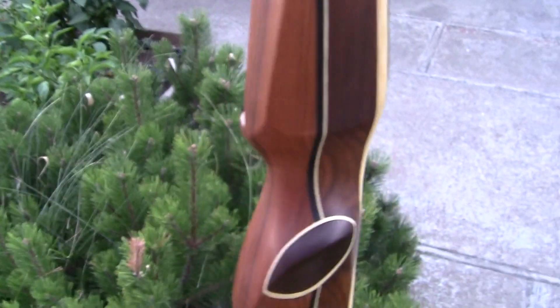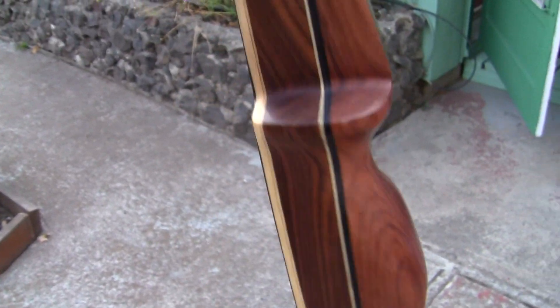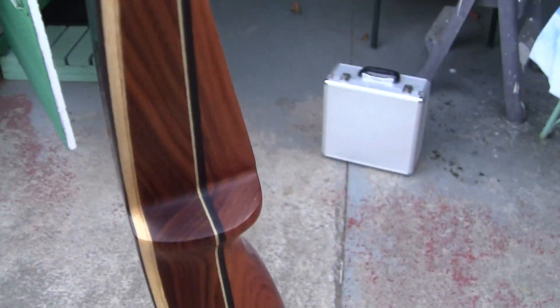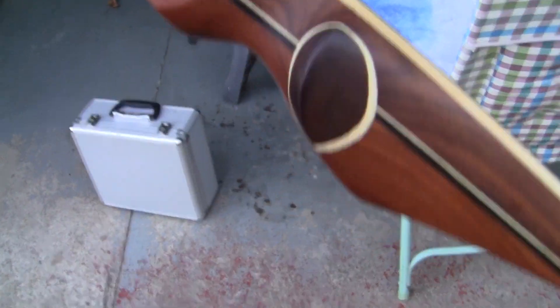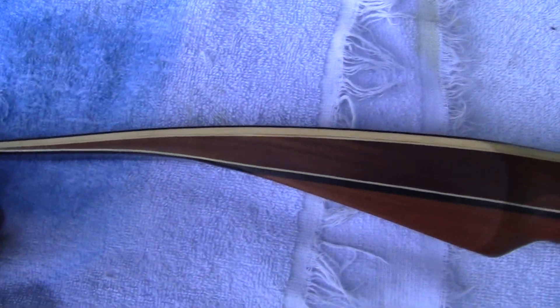Everything's been wet sanded down with 2000 grit, and now I will polish it. You will see the jewel beneath the rough when I do it. You can see a little bit of that glassine look — see that small reflection right there? That's very important. It looks flat but it's not — it's just one step away from being perfectly polished. And now I will polish it.